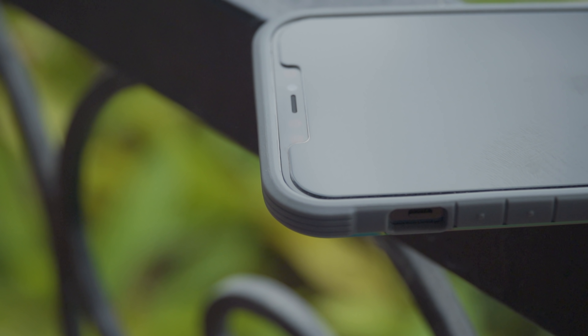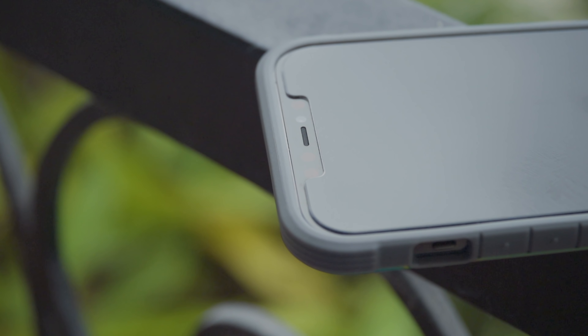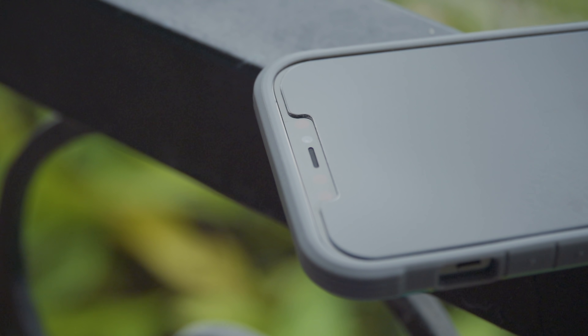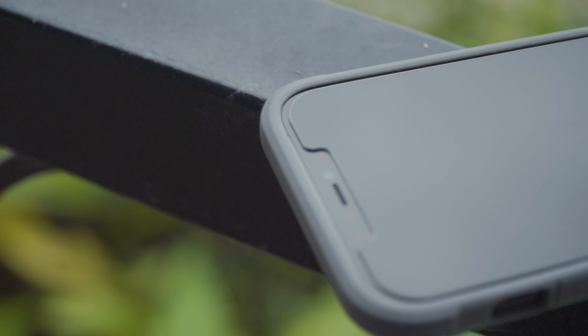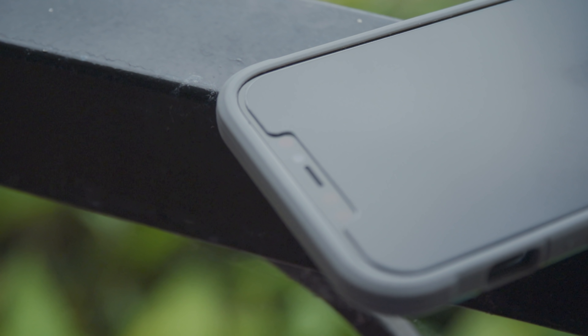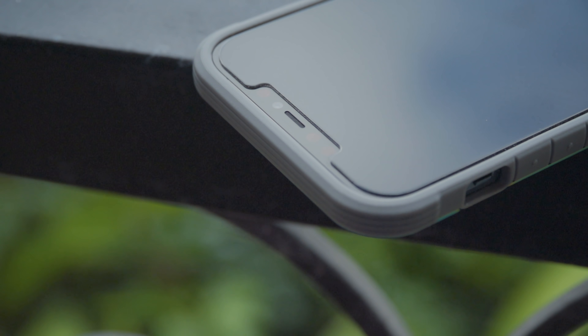The case is very rigid, which makes it a bit tougher to get on and off, but that's by design. Like other devices that meet the MIL-810G standard, this is designed to flex as little as possible, since it is that flex which causes glass and other components to break. This case is meant to support the phone and prevent too much flex — and by the way, it exceeds the MIL-810G standard.